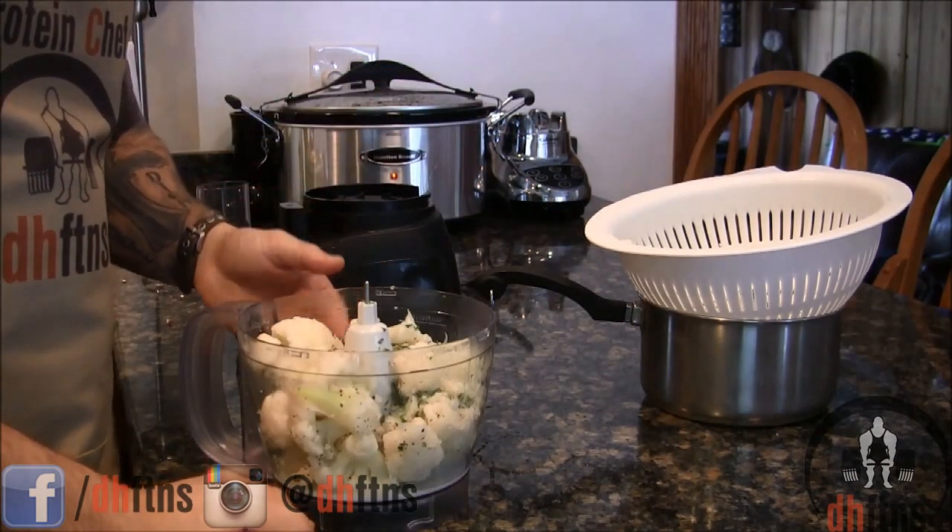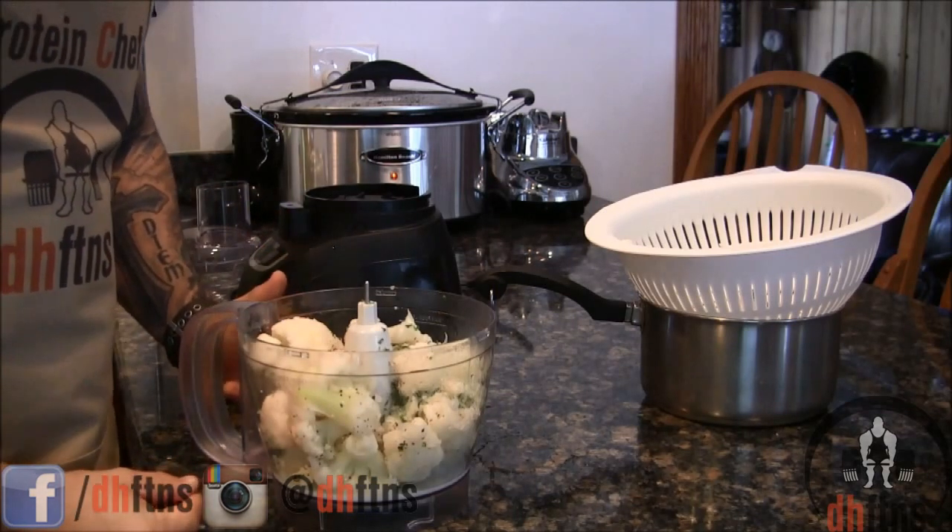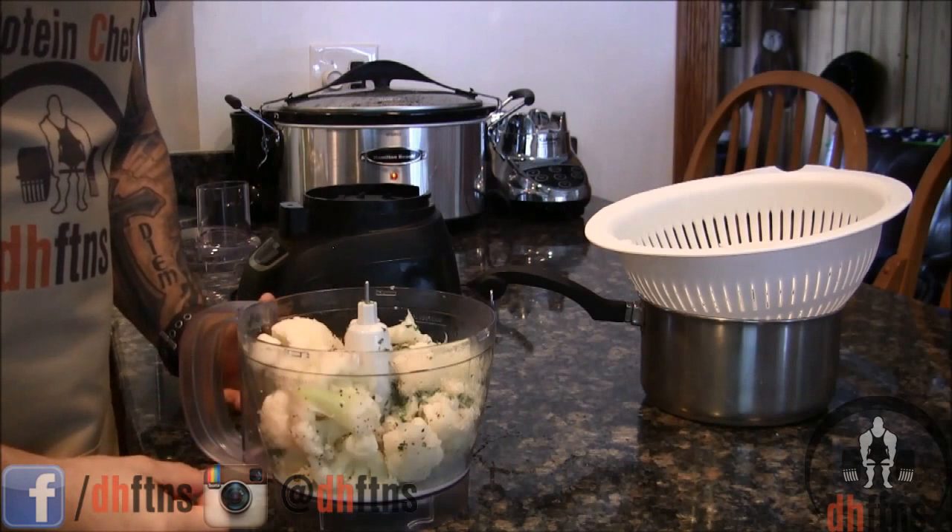If you don't have a food processor, I do post a link in the description below to mine. I've had mine for around 2 or 3 years now. It's a great investment and only costs around $25.